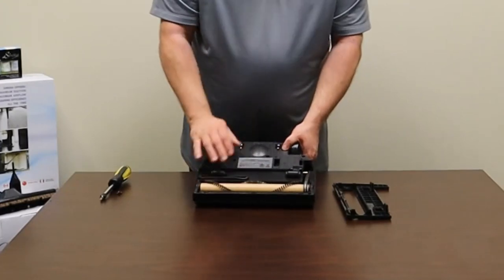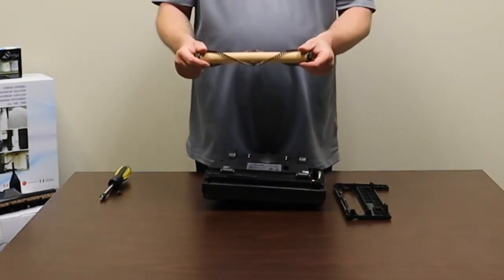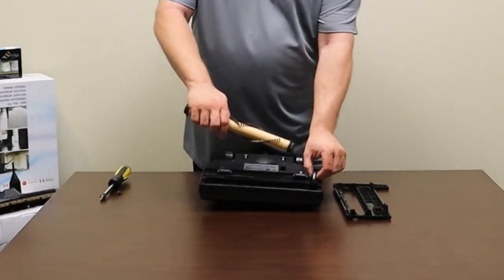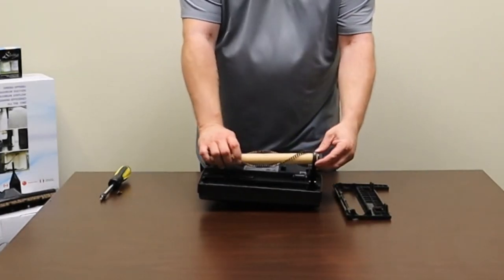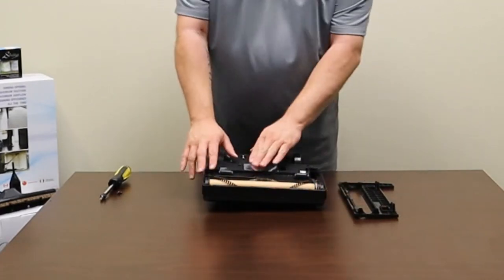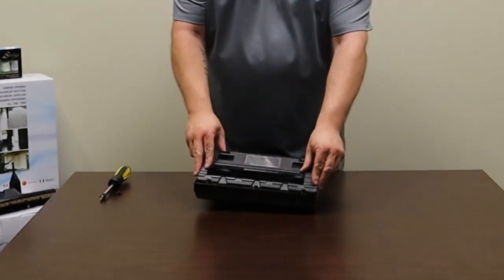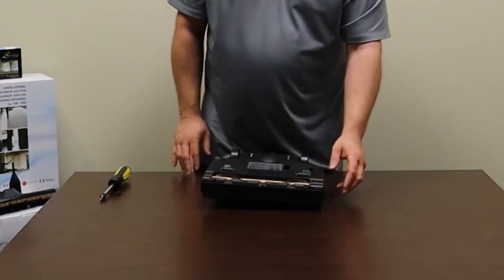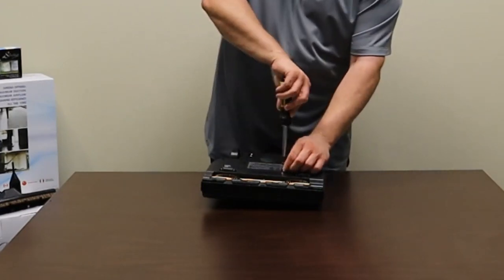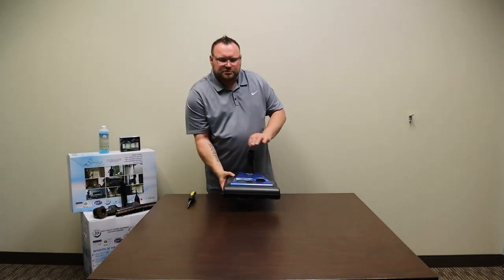To get the beater bar out to clean it, it simply pulls right out. You can cut off all the hair, clean it, whatever you need to do. If you need to replace the belt, push the new belt onto the little spindle, wrap it around the beater bar, stretch it, and push it right back into place. Make sure the belt is lined up and spinning freely. To put the cover back on, line up the three holes in the front and flip it back into place. Put the Phillips screw back in to hold the cover. Your power nozzle should be working as good as new.